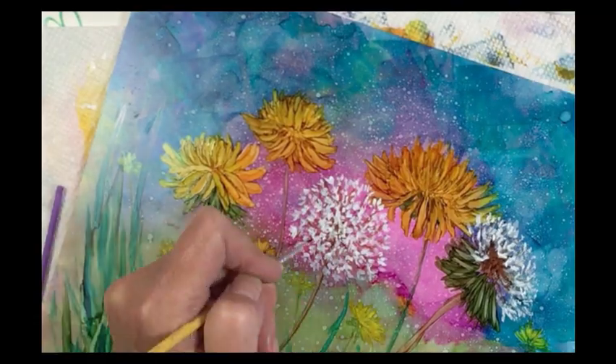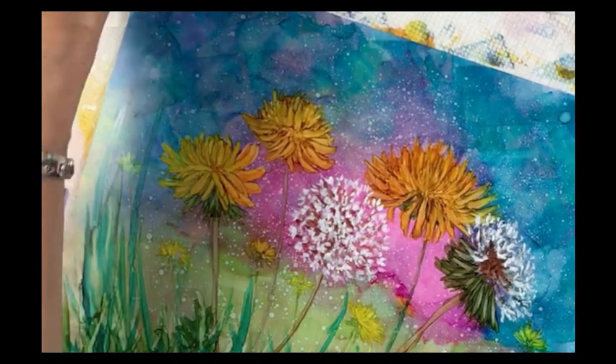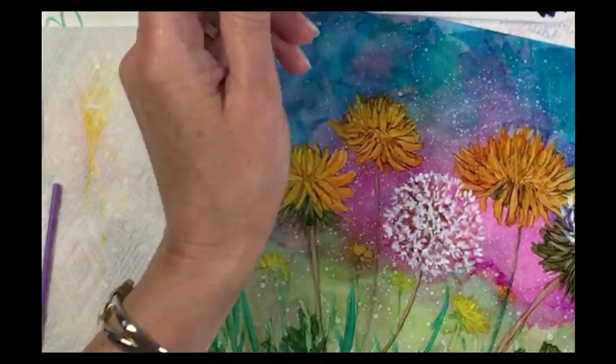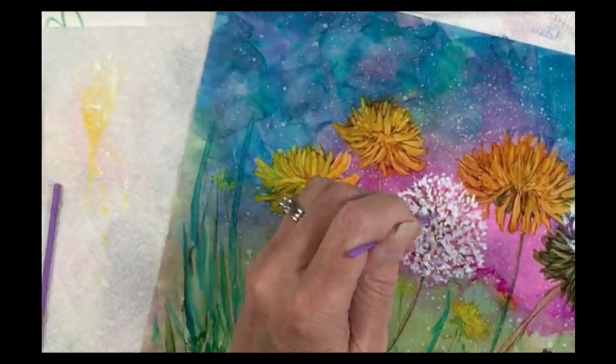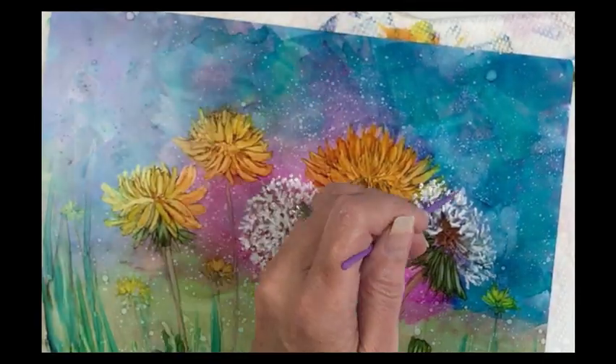I want to create some shadow in this dandelion, so I'm just adding a little bit of Teakwood in between the white. Then using a micro dental tool in my very thick ink, I'm just adding some little dots to again build up texture for that three-dimensional look.